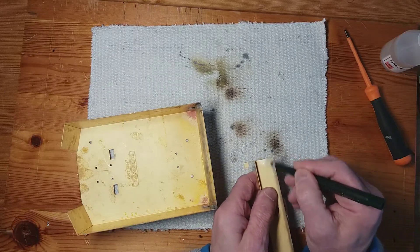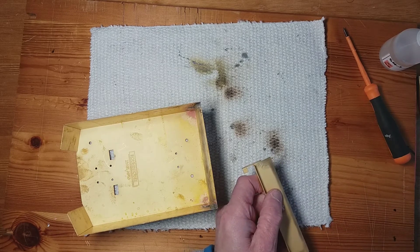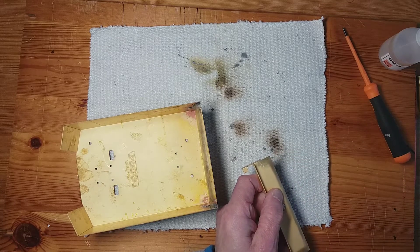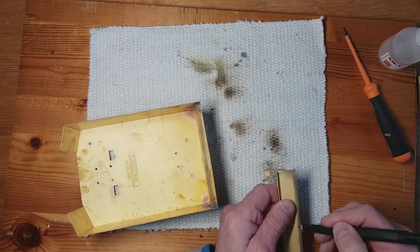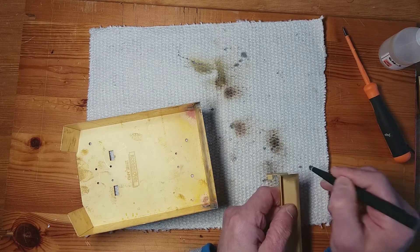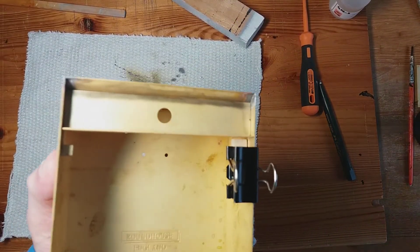I'll do the tabs with the 188 solder paint, but for the fillets along the top I'm going to try a lower temperature solder — that's the 145 — so hopefully the tabs won't come loose. Okay, so this is the setup I'm going to be using.